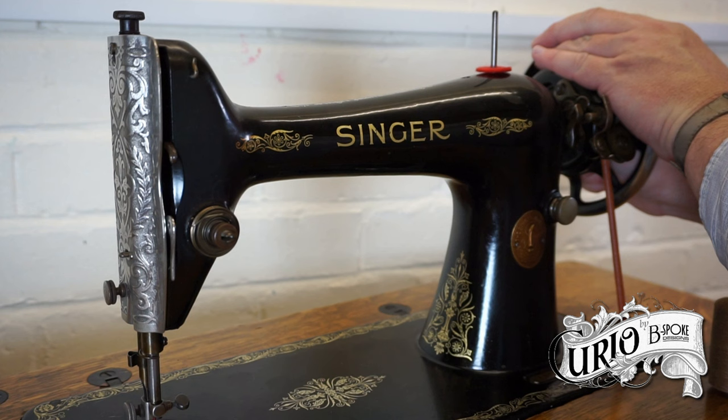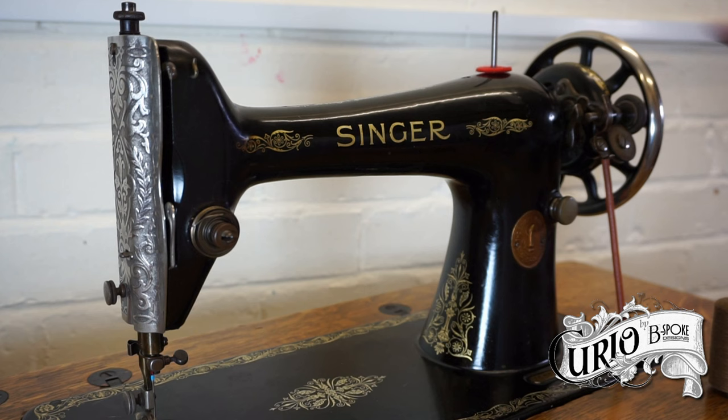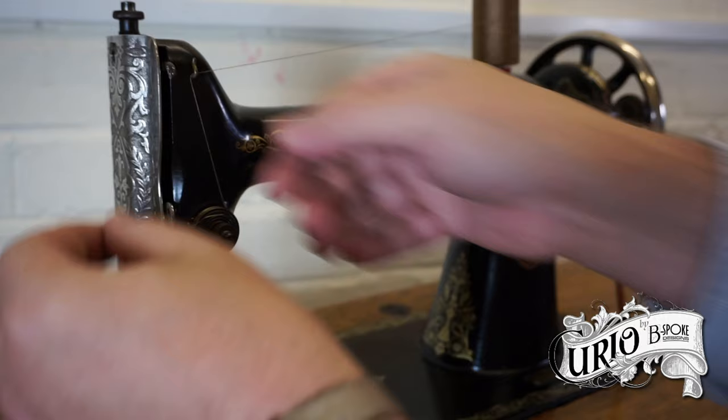Don't forget to re-engage the stop motion knob. To thread the machine, make sure that the presser foot is up — this will release pressure on the tension discs — and make sure that the take-up lever is at the top. Place the thread on the spool pin. It's a good idea to use a felt spool disc to stop the spool from bouncing around. Take the thread over the front thread guide and down around the tensioner, making sure the thread goes between the discs.